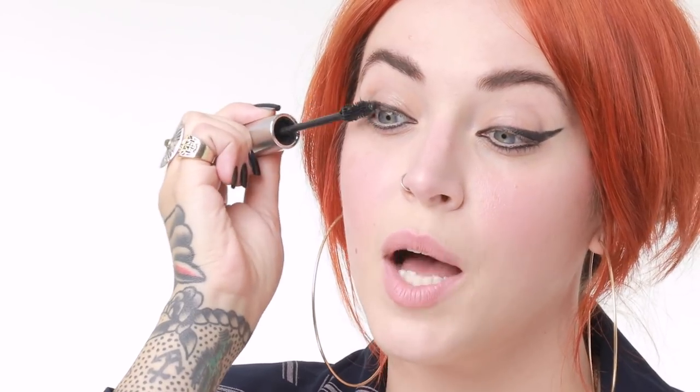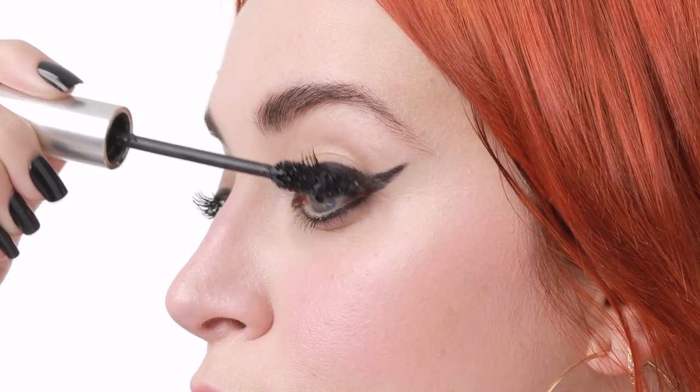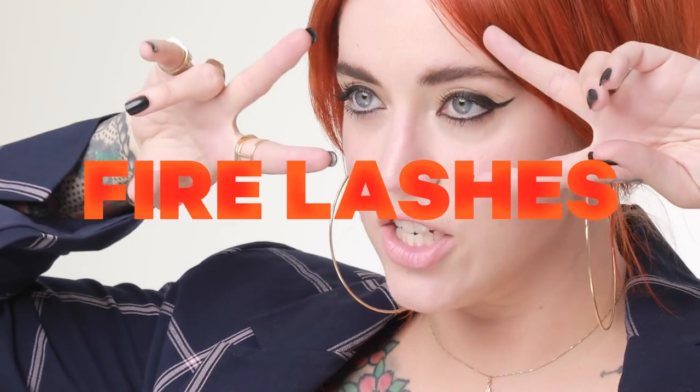Step eight: kush mascara — iconic mascara. I like to take kush mascara directly to the base of the lash and wiggle up, so I get all those heart-shaped fibers in my lashes. Fire lashes.